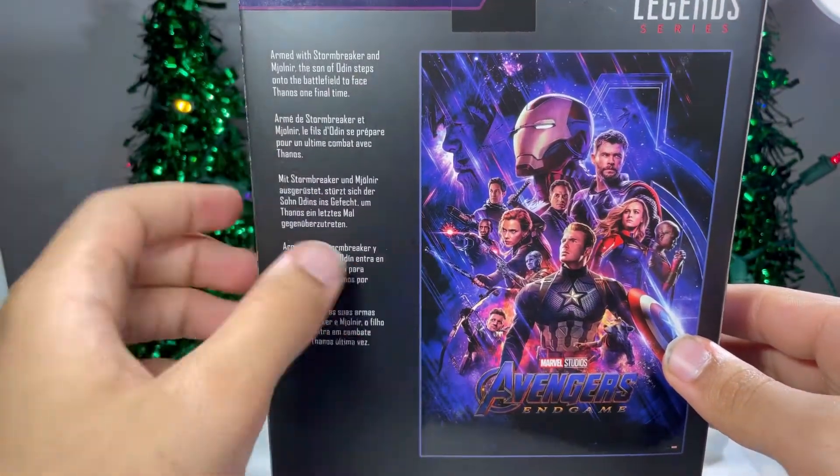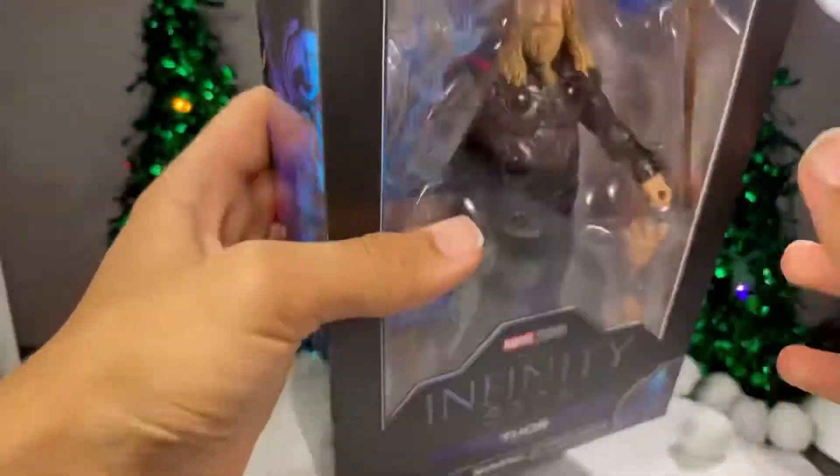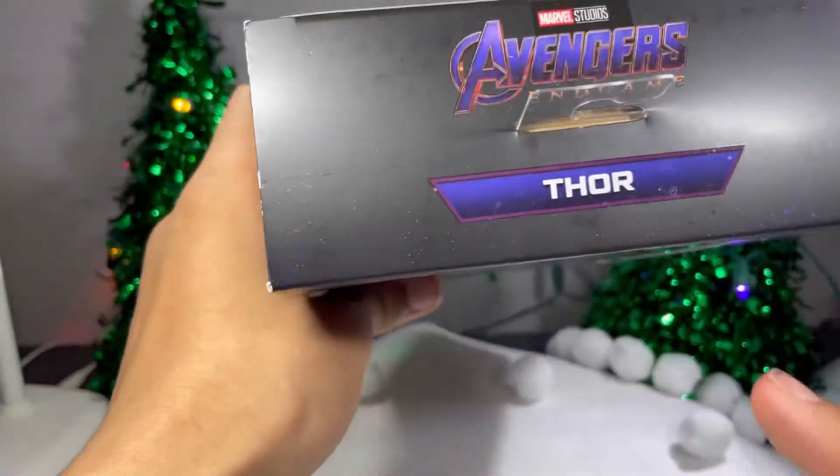You got this nice looking poster up here. Got a bio. It says Thor up there. You got warnings, etc. on the bottom. More warnings on the top. Got Avengers Endgame, Thor.